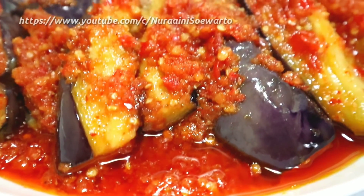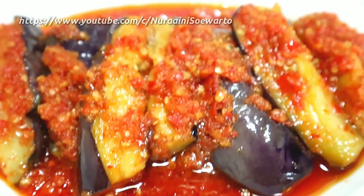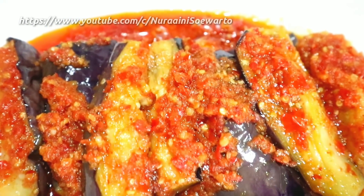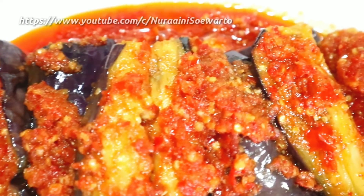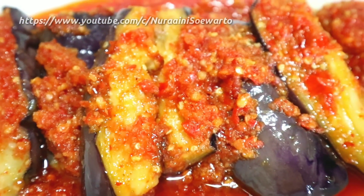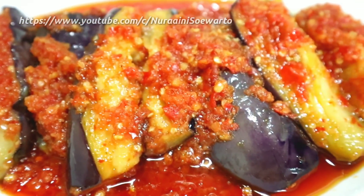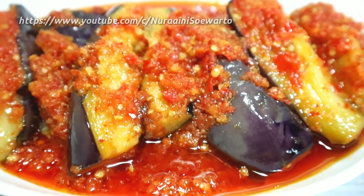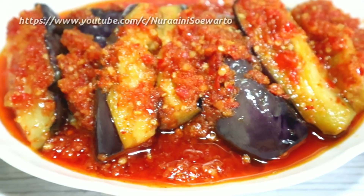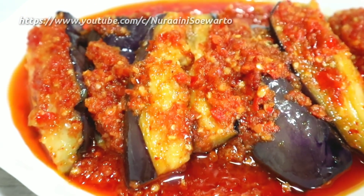Assalamualaikum warahmatullahi wabarakatuh. Hai Youtube, ketemu lagi dengan saya Nureni Suharto, Happy Cooking. Untuk hari ini saya ingin berbagi resep cara membuat sambal terong balado. Ini rasanya enak banget dan membuatnya juga sangat mudah dan simple. Untuk bagaimana cara membuatnya, simak terus videonya.